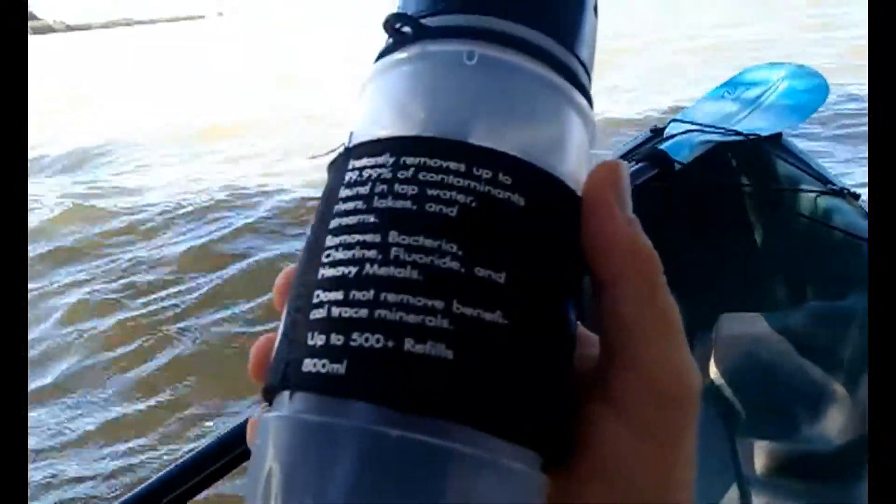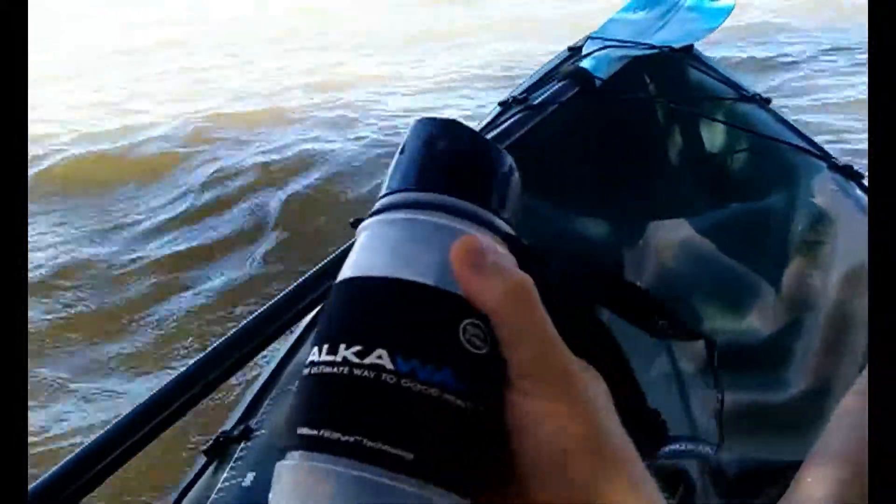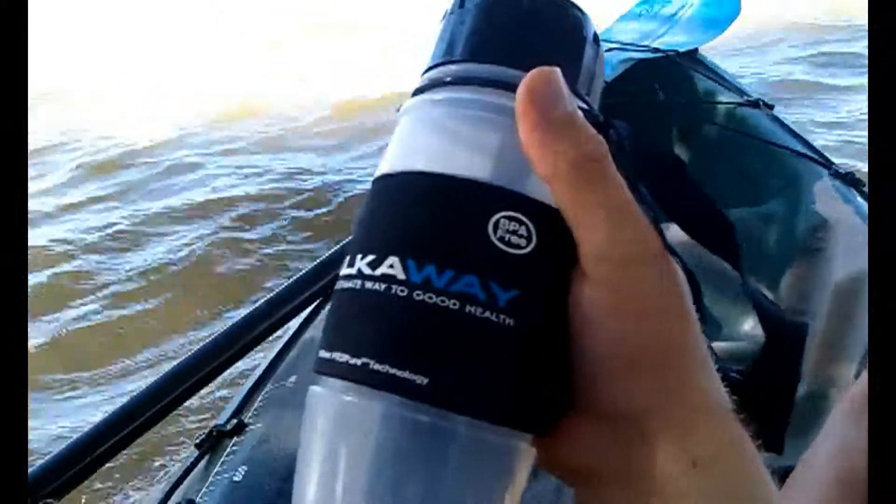It has replaceable filters good for up to 500 refills. I've been quite happy with it — been using it for about a month now. It's also BPA free.